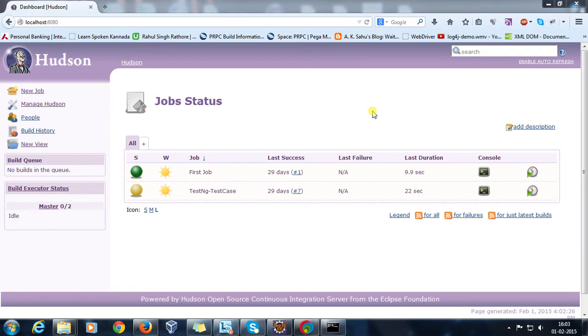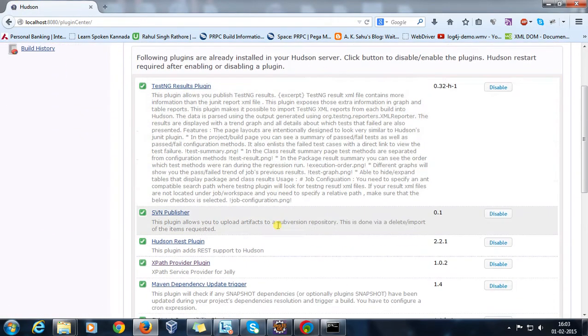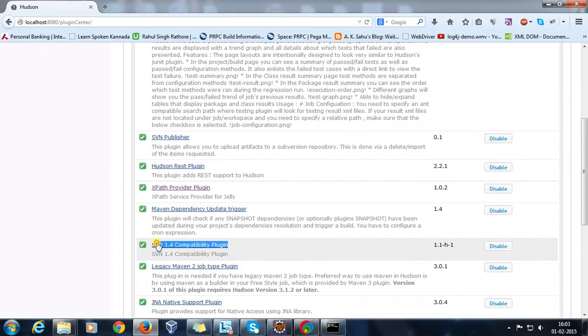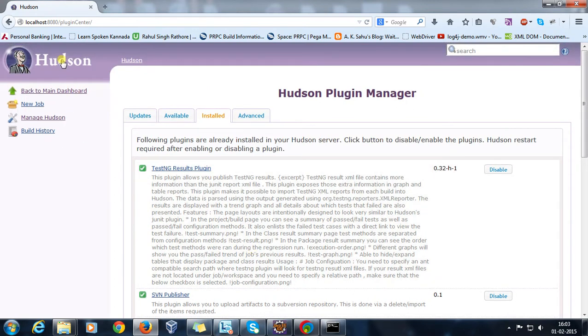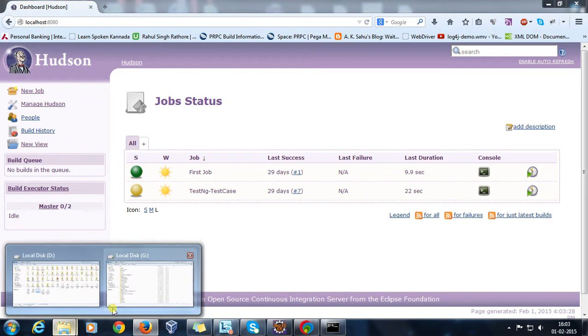we are going to take the help of the SVN plugin. Navigate to Manage Hudson > Manage Plugins and install the SVN 1.4 compatibility plugin. This is the plugin which will help us take the checkout of source code from the repository. Once you are done with the installation, you need to restart your Hudson.